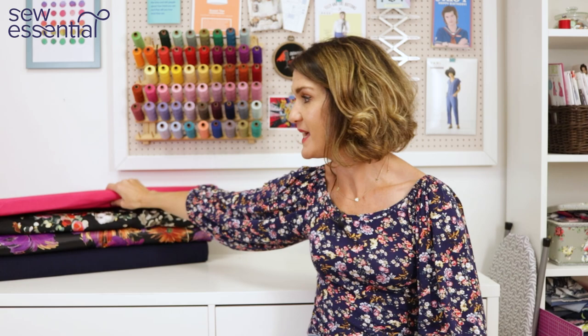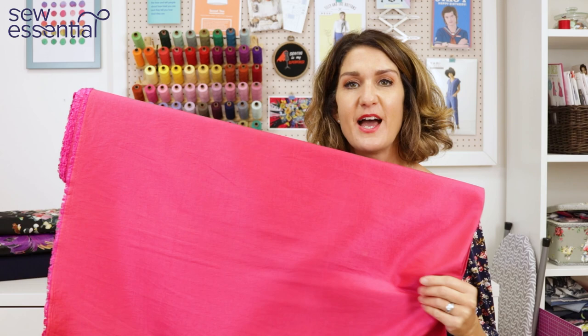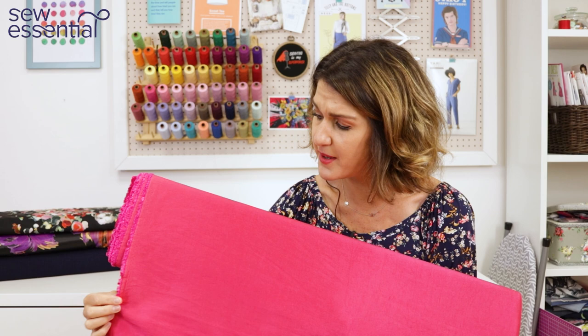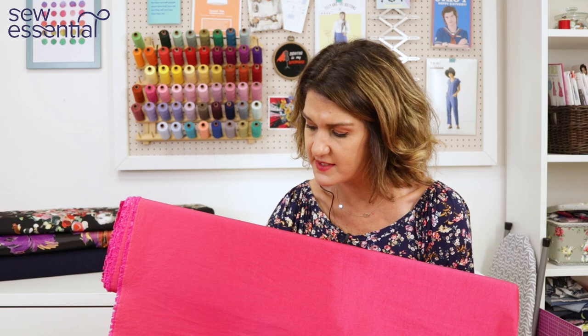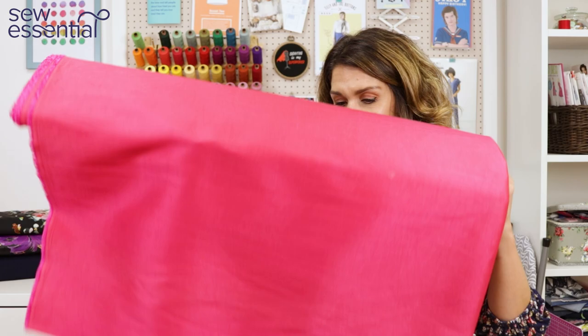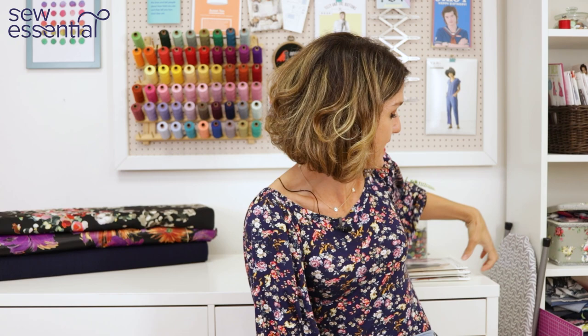I picked our faux silk dupion fabric in gorgeous fuchsia pink — it's a John Kaldor fabric, almost like a textured fabric, and absolutely beautiful. You could totally make the Oscar de la Renta dress of dreams with this. For a little black dress version for party season, we probably do the faux silk dupion in black, and we have other plain black fabrics available on the site as well.